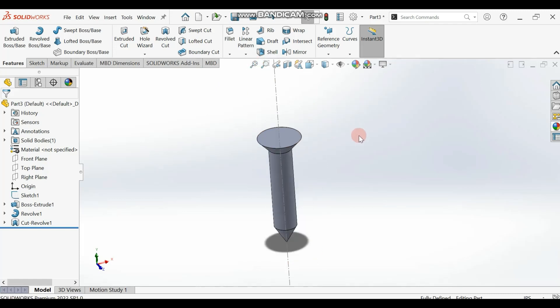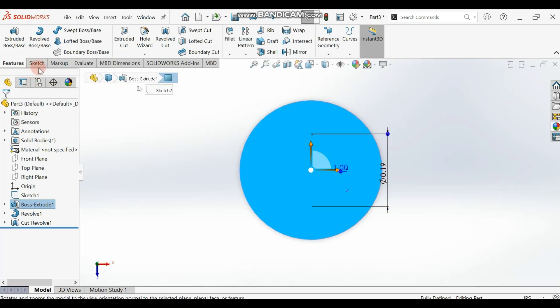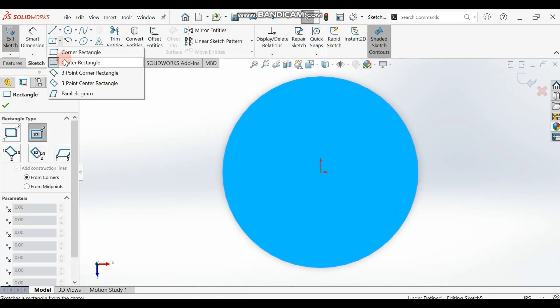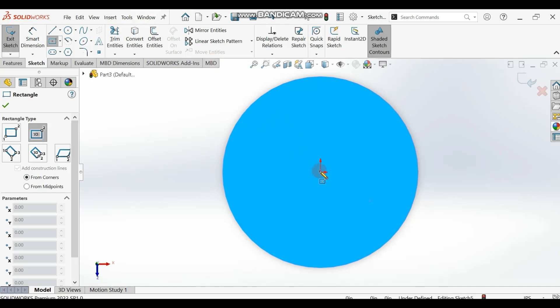Now we are going to select the top surface, make it normal — we are going to cut the hole. Select the top surface, make it normal, and go to your sketch. Select a Center Rectangle tool and draw. Let me select it and draw.